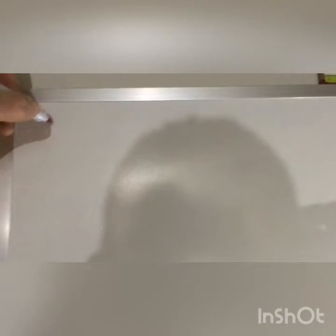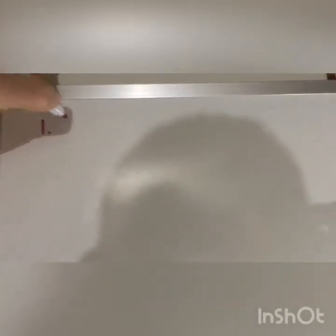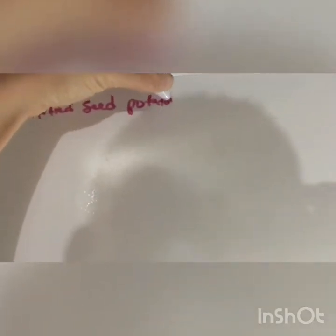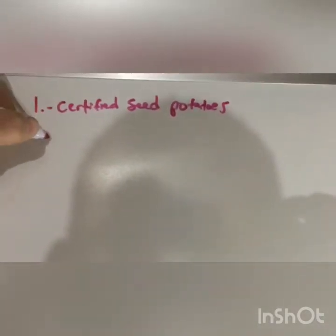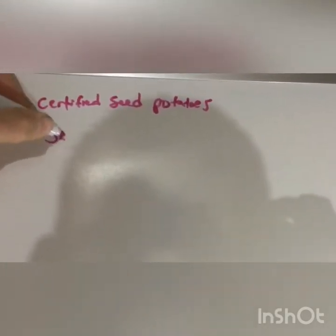First thing we need to know about potatoes is choosing our seed potatoes. Best choice: certified seed potatoes from a nursery supply, farm store, or hardware store. Certified seed potatoes are going to be disease-free and generally guaranteed to grow. If you don't have certified seed potatoes, or if you're kind of an advanced potato grower, you can save and sprout your own.